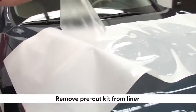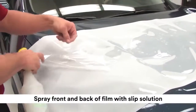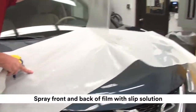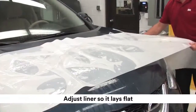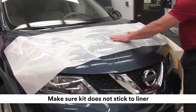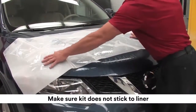Remove the pre-cut kit from the liner. Spray the front and back of the entire film kit with slip solution. Adjust the liner so it lays flat. Make sure that the kit has been sprayed with plenty of slip solution and no longer sticks to the liner.